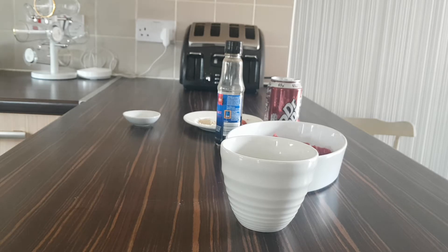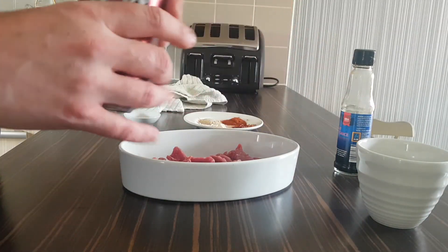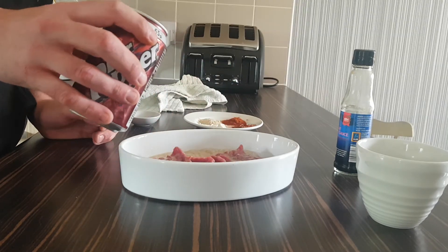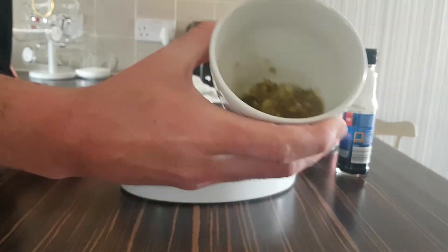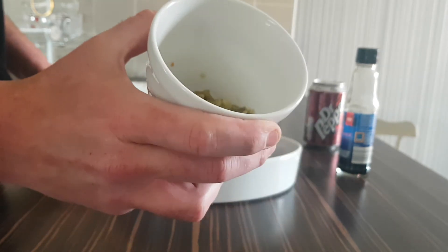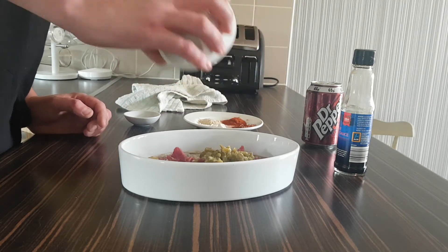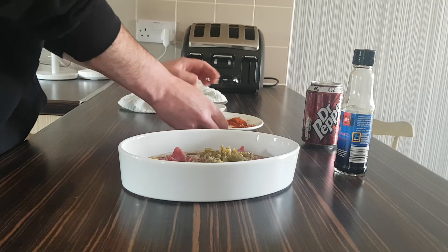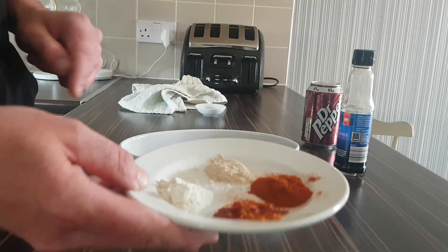Now we're going to go into the marinade side of things. We have a can of Dr Pepper — like I said, it's the first time I've ever done this. I'm going to go with about half of it, which is 313ml, so about 150 to 160ml. The jalapeños I've put through my Nutribullet and blasted them for a good 2-3 minutes so it's like a purée. If you haven't got a Nutribullet, just finely chop them or use a blender. In go the jalapeños. We've got ground black pepper, a tablespoon of smoked paprika, a teaspoon of chili flakes, onion powder, and garlic powder — all in the mix.